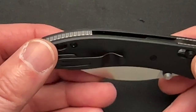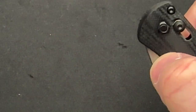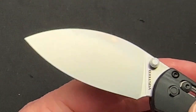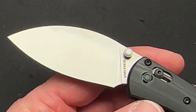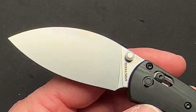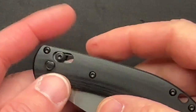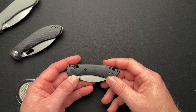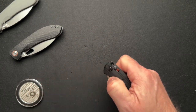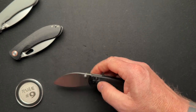I'm not trying to discriminate against my left-handed buddies — I have a few of them — but do I really need a reversible pocket clip? Most of my left-handed friends have figured out how to carry a knife just fine. I get it though.